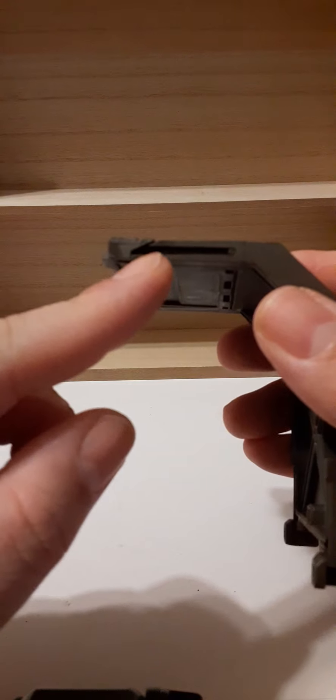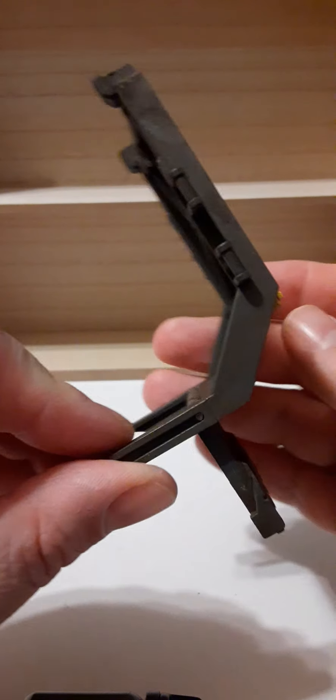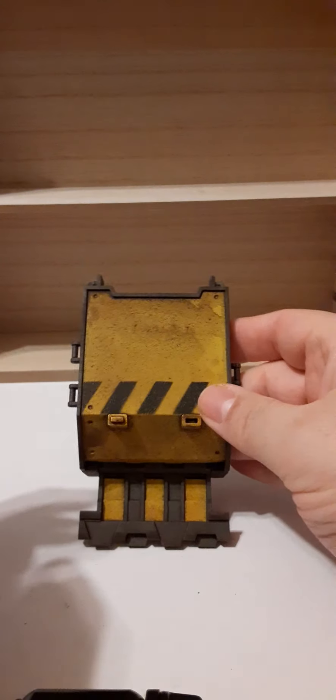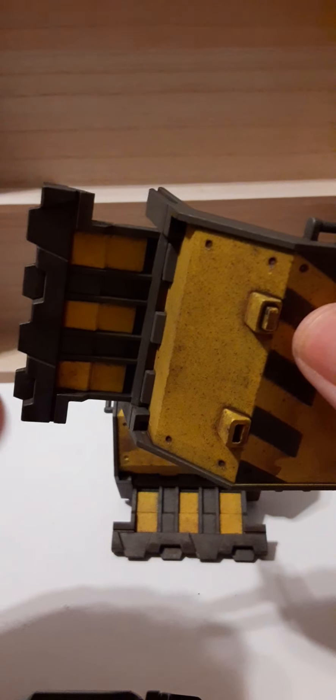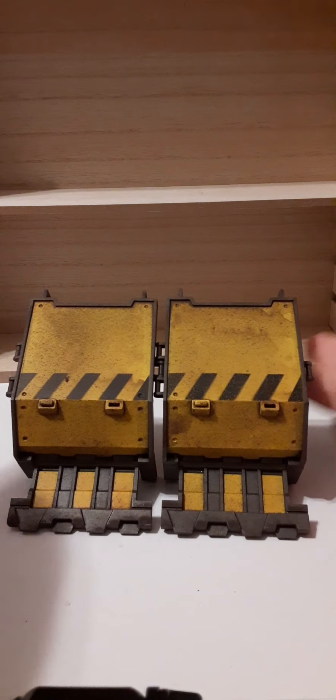You can also unfold the barriers. When you first get them be very careful — they're stiff. As you work them more times they'll become more usable and not feel like they want to break. You can do separate barrier configurations or connect them together. Be careful not to get your skin caught. You can do separate barriers or connect them, like so.